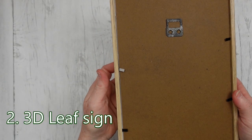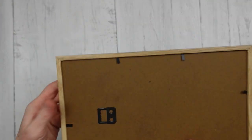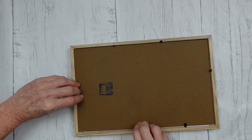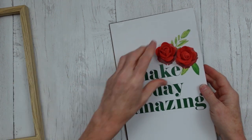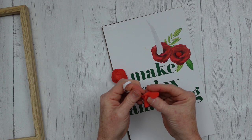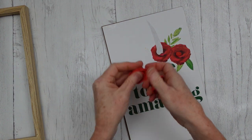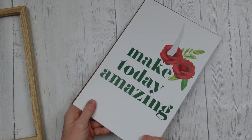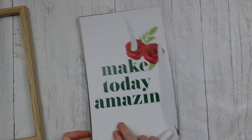Okay, number two is a 3D leaf sign. This is a sign that has come out recently at Dollar Tree — at mine anyway. I'm just going to use this to make another very easy project. You're gonna pop this off; you can save those little roses for another project if they stay together — probably going to go in my Valentine crafting box.